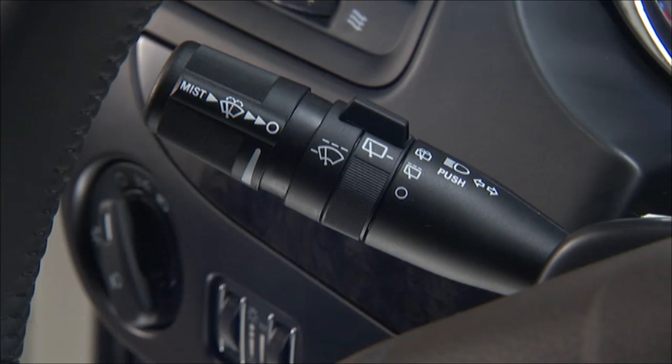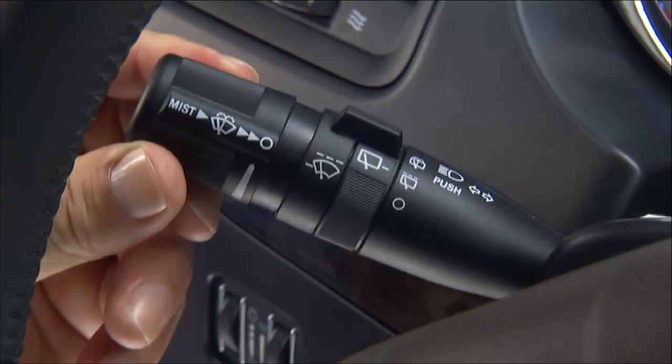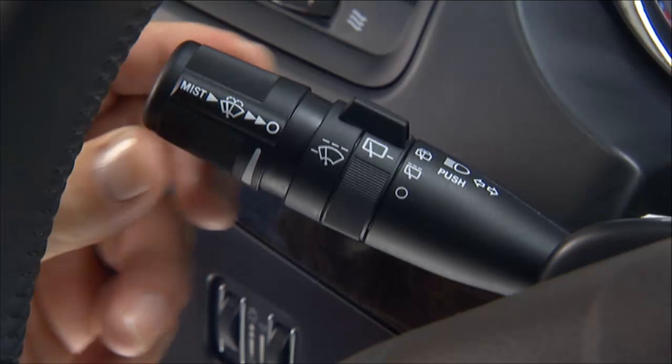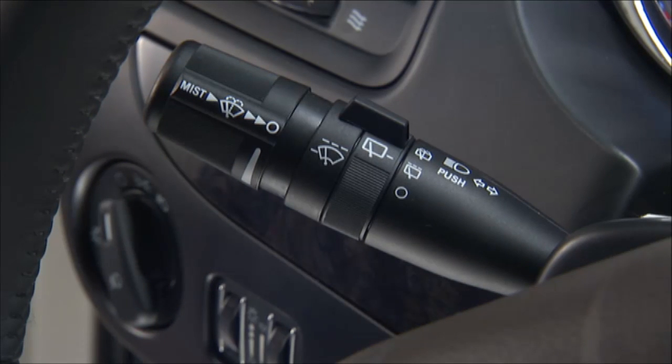You can signal another vehicle with your headlights by lightly pulling the multifunction lever toward you. This flash-to-pass feature will cause the headlights to turn on at high beam and remain on until the multifunction lever is released.